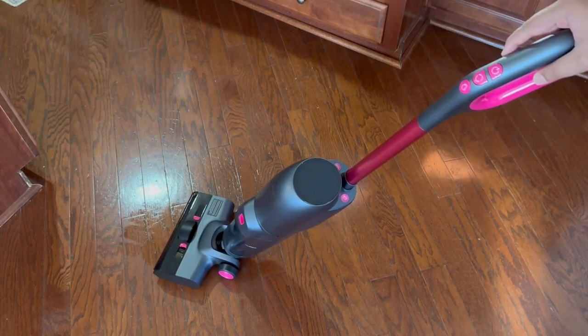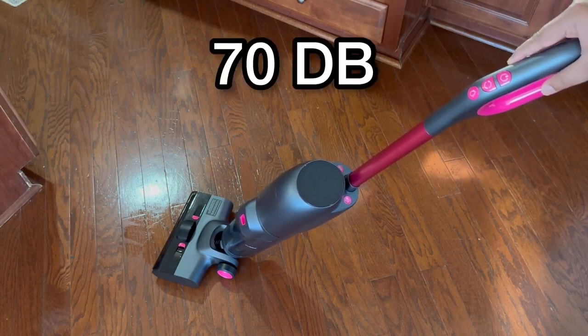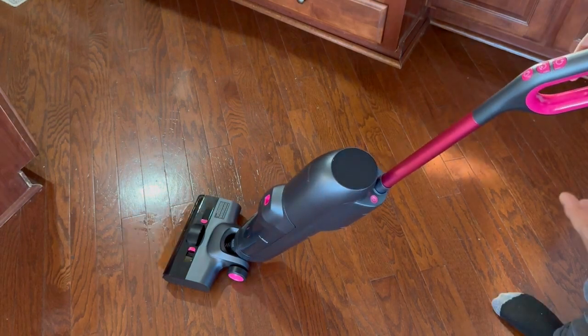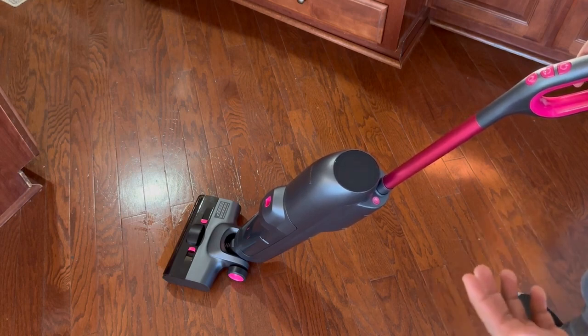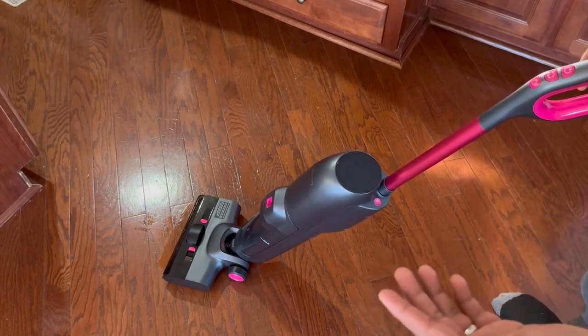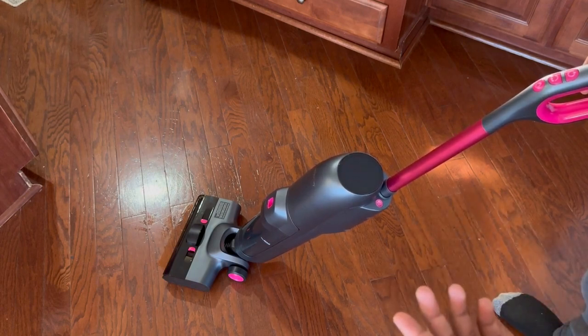I also noticed this wash vac is very quiet compared to others I have used in the past. I love that you can sweep, mop, and vacuum all at the same time on multiple different surfaces, whether it be hardwood floor, laminate or vinyl floor, tile floor, or even your patio.